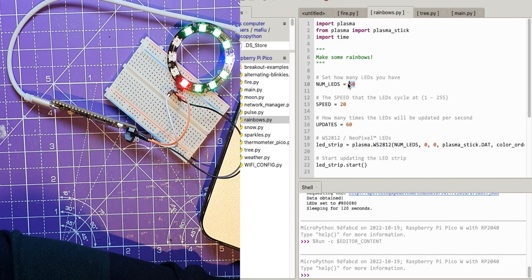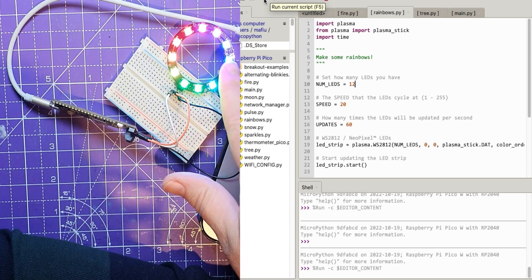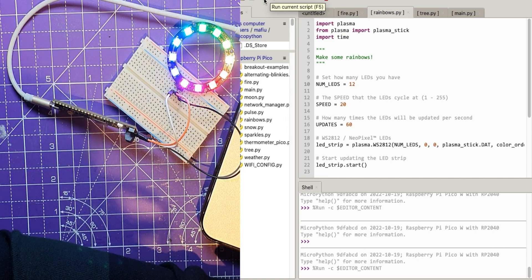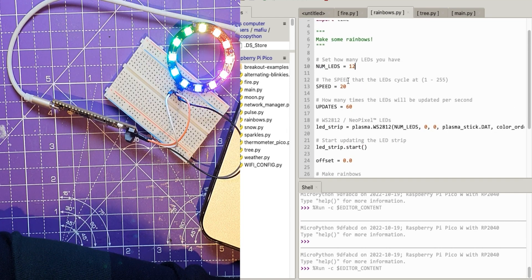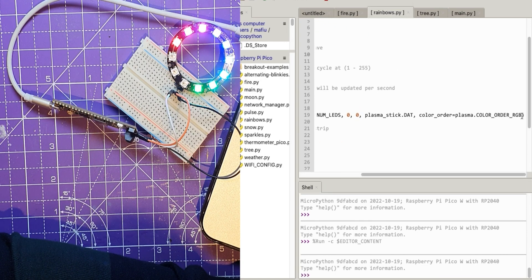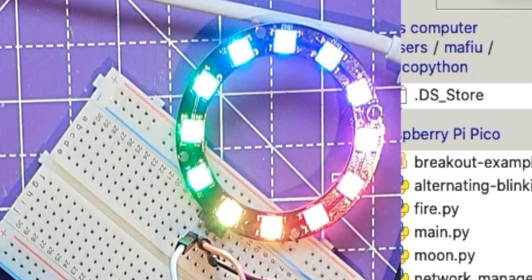Let's go back into the rainbows example, set it to 12 LEDs, stop and run it. You can see the bulk of the color like the purple going around is only in two LEDs before — now it's much more colorful. So it's important that you set the right number of pixels you've got on your string. There's a speed setting as well. Let's stop it and set the color order to GRB. Run again — no noticeable difference since it's going through all the color values anyway.